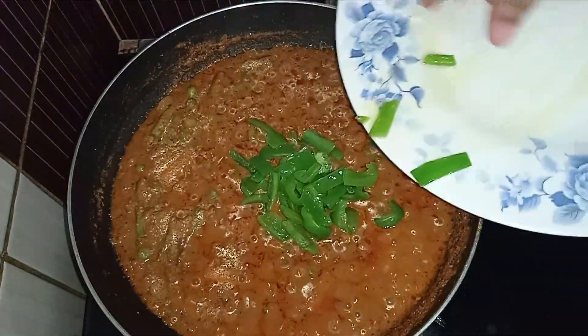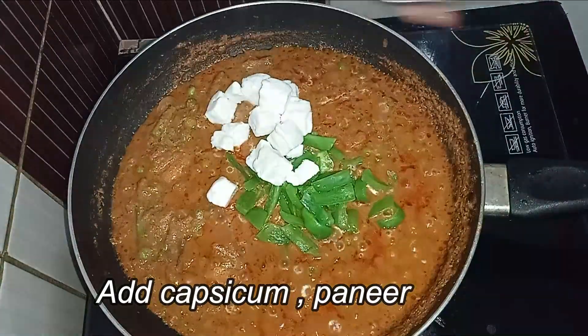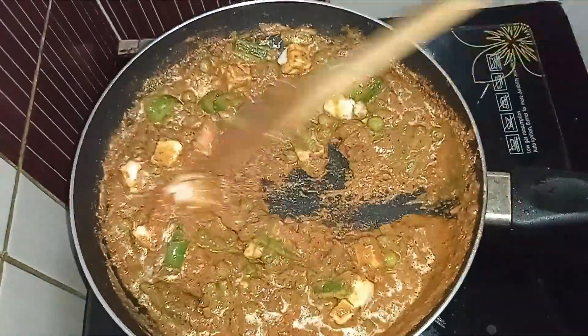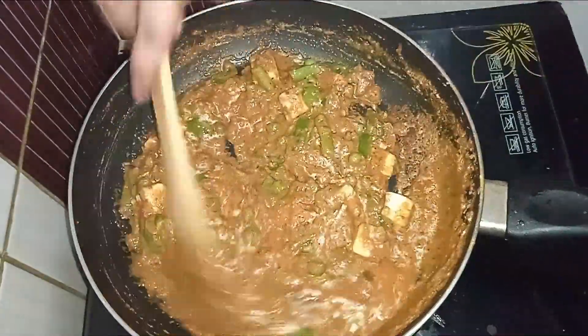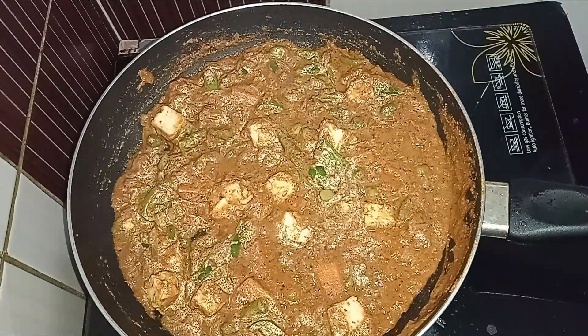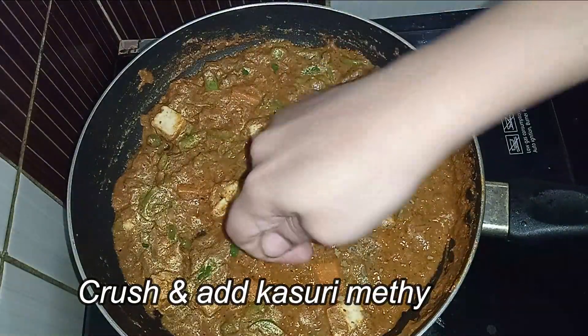Add the paneer cubes and mix it. Let's add a little bit of kasuri methi — this is a good flavor enhancer.